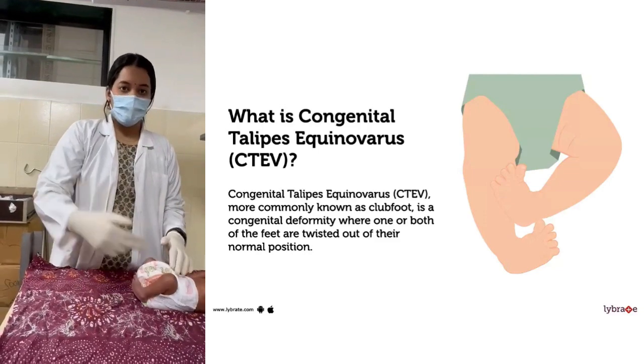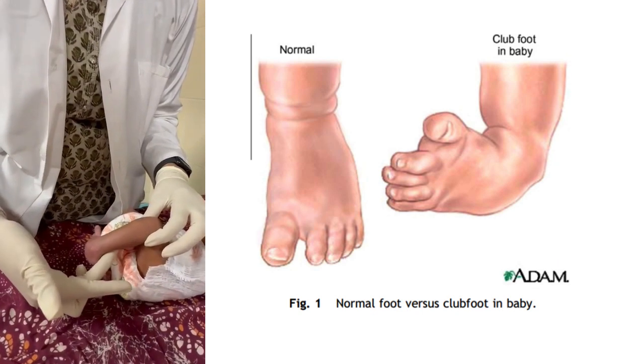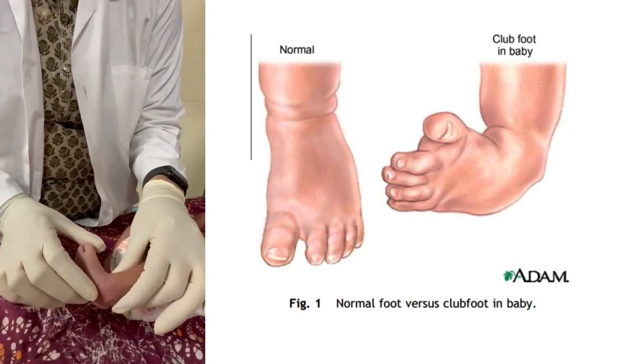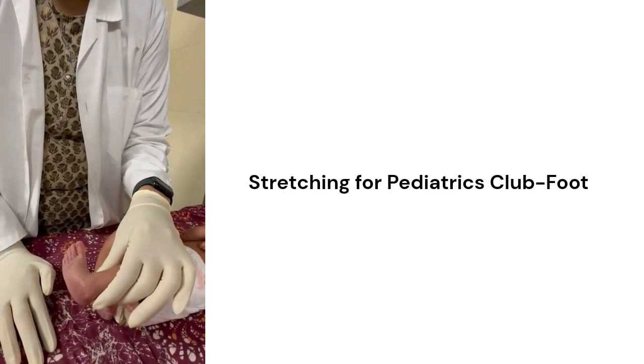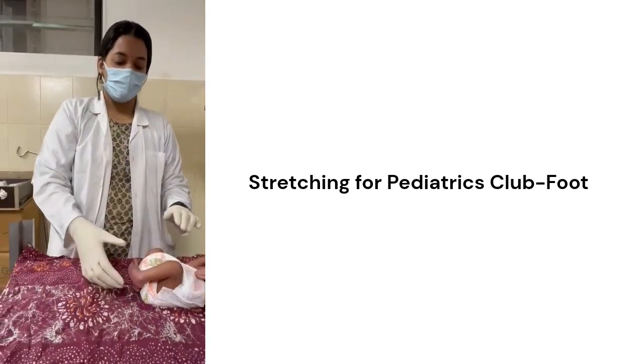If you can see the baby, the hip and knee are flexed because the gastrocnemius-soleus is very tight. The baby's foot is completely in inversion, varus, and plantar flexion. Today I am going to teach you how to do stretching for a paediatric clubfoot.